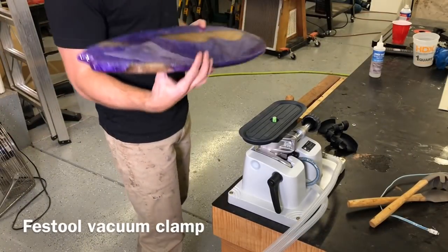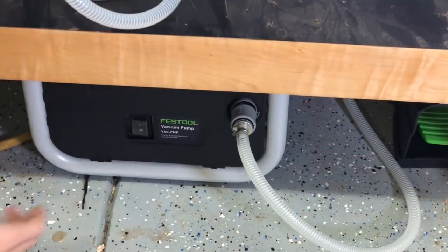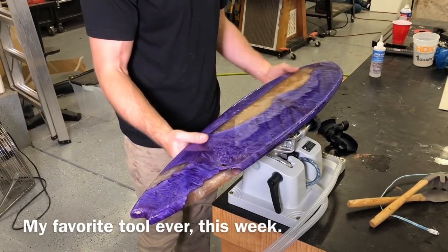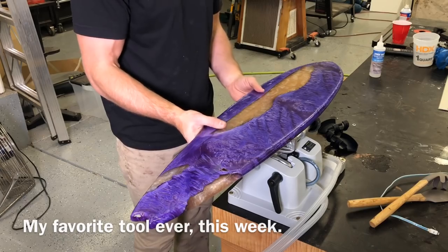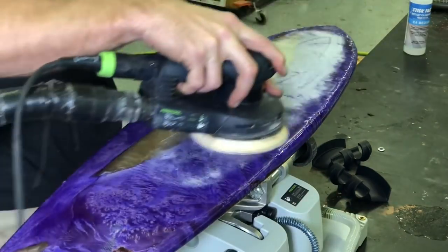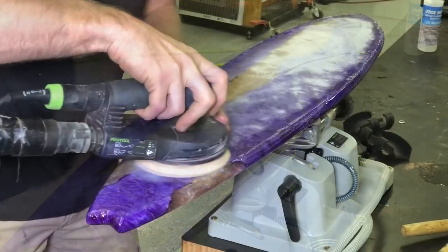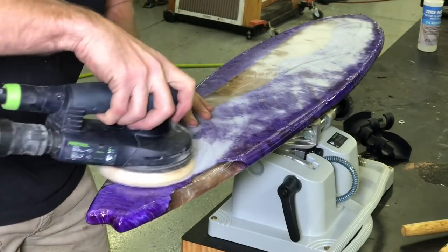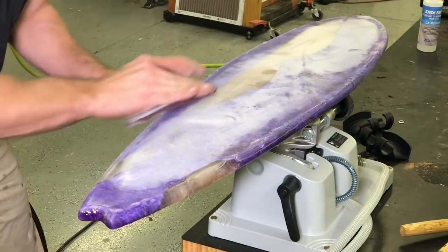In the middle of this build, I got probably the coolest new tool I've gotten in two or three years — it's this Festool vacuum clamping system. The timing couldn't have been better. I had no idea how much I would love it, especially when working with epoxy that's only cured for a day that you really don't want to put a clamp into. Couldn't imagine doing this project without it now — highly recommend.